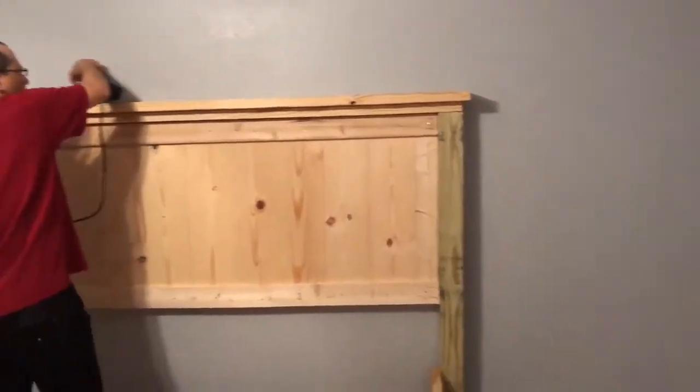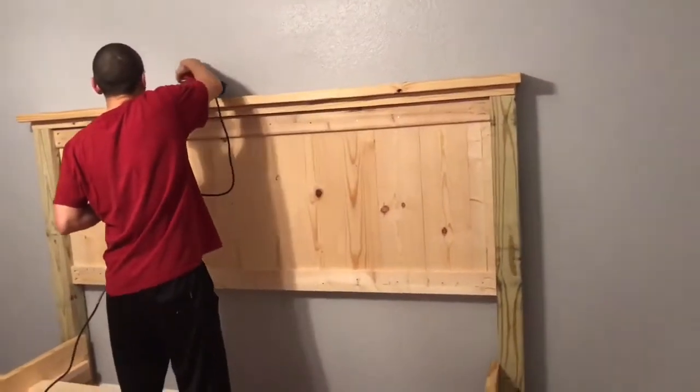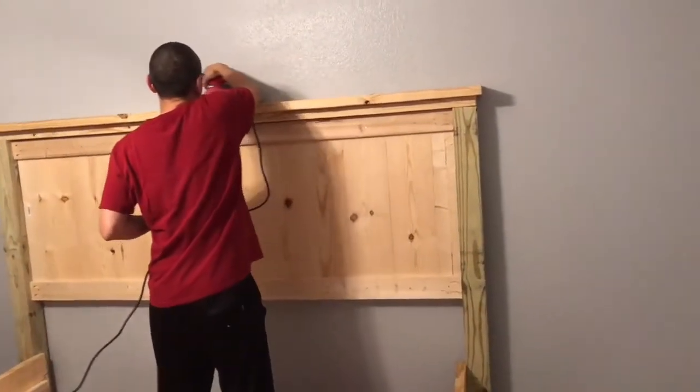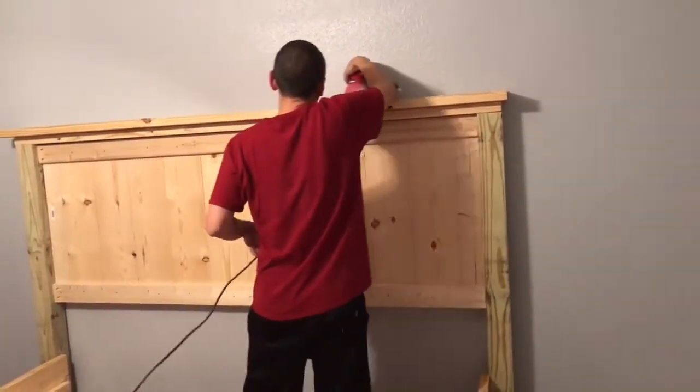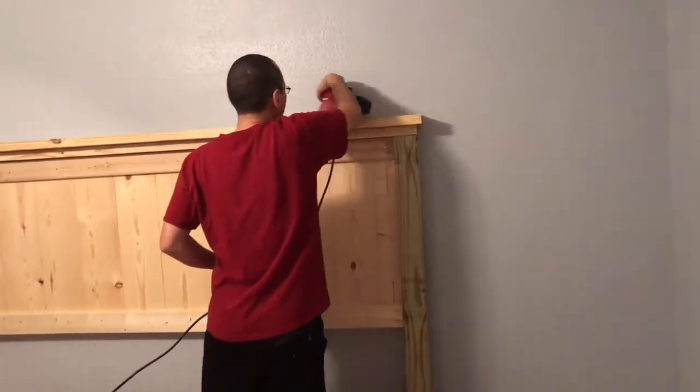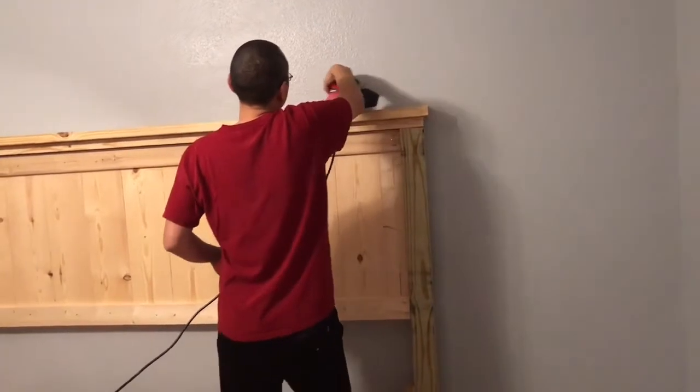Mike is now sanding the entire bed lightly right before we stain it. When you stain, you want to sand just a little bit first and get all of the dust off — we used a little terry cloth to make sure all the dust was removed before starting to stain.